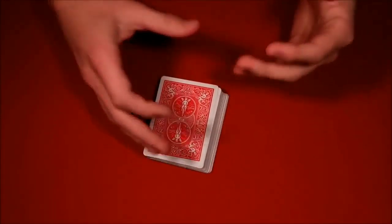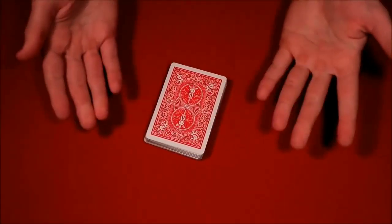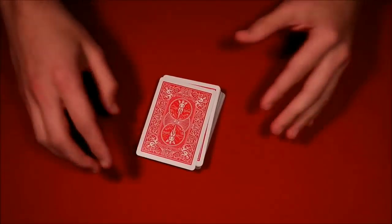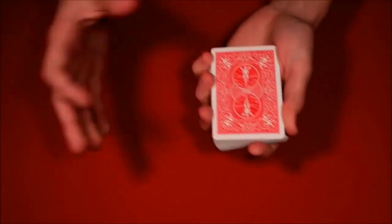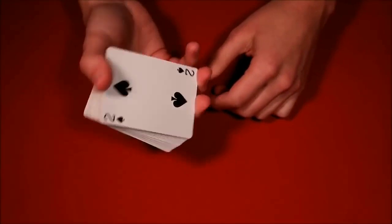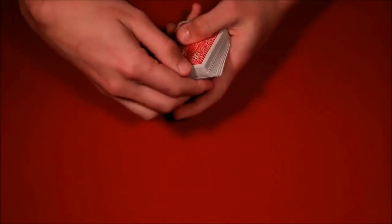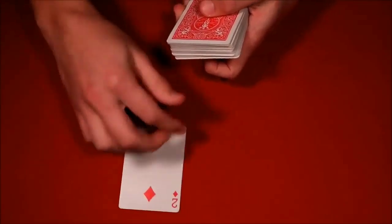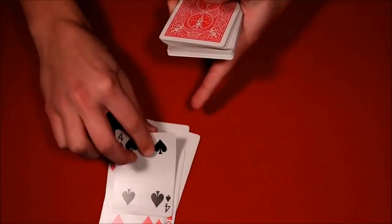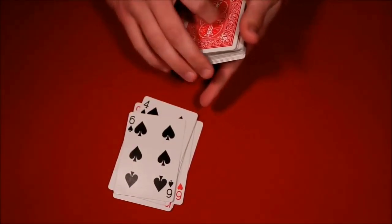Tell the spectator you're going to stick the deck into your pocket, then actually put the cards in your pocket. They can name any number from one to fifty-two, but suggest they don't pick too large a number. Let's say they pick ten — you need to remember which card is on top and which is on the bottom. Until you reach their number, take cards only from the bottom: count one, two, three, four, five, six, seven, eight, nine — and on the tenth card, grab the top card and pull it out. That's their card. That's the second trick.